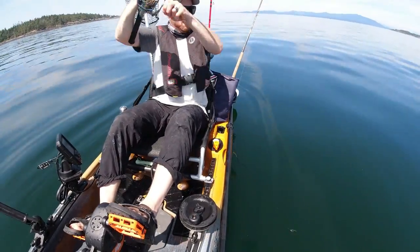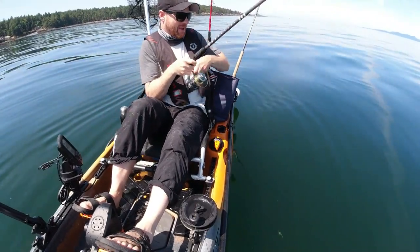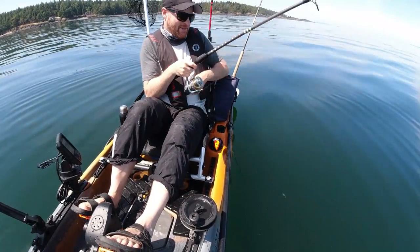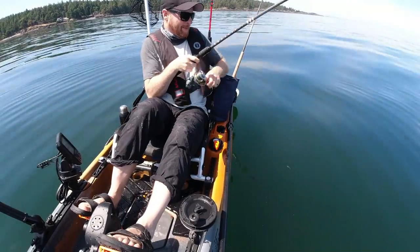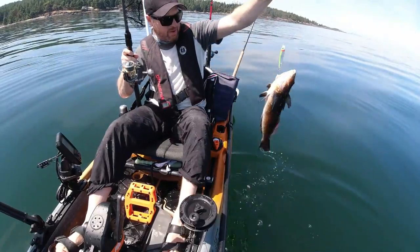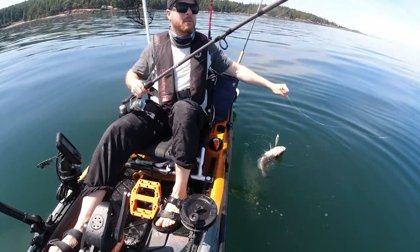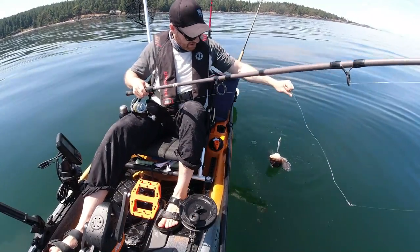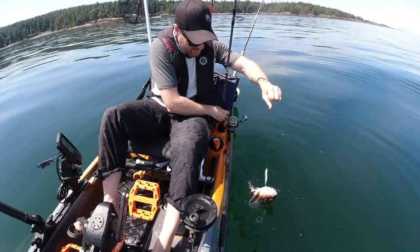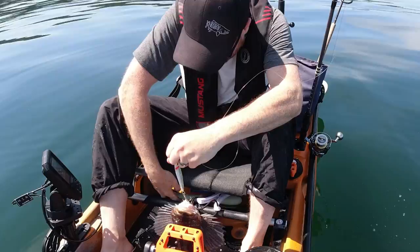Oh there he is. Oh, this is a good one. He's fighting good. Fighting like a lingcod. He's got some weight to him. What is this thing? Definitely a lingcod. Oh, it's a huge kelp greenling! Oh my gosh, that's a good one. I might keep this. No poop in my boat — nice try. That's a good kelp size, I might bonk this guy. That's a good size fish. All right, today's a meat day. That's a good size kelp greenling. That's a healthy one. I ought to bonk him.